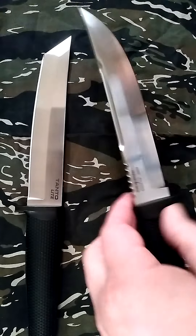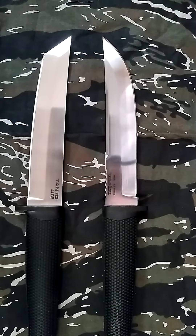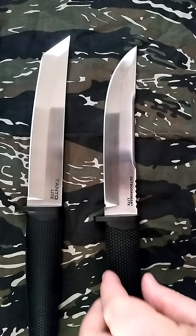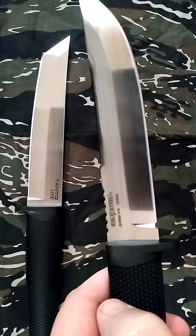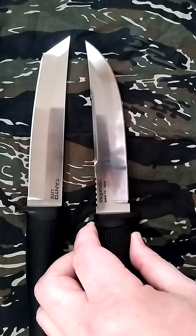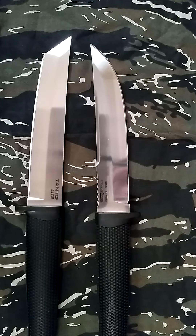The Tanto one would probably have a better time punching through car doors or something solid like that. And this one would be better for hand-to-hand knife fighting, as long as they weren't wearing body armor. That kind of disappointed me though — I thought I was going to get the 4034 stainless, but it says 4116 on the blade. It's not that big of a deal though.